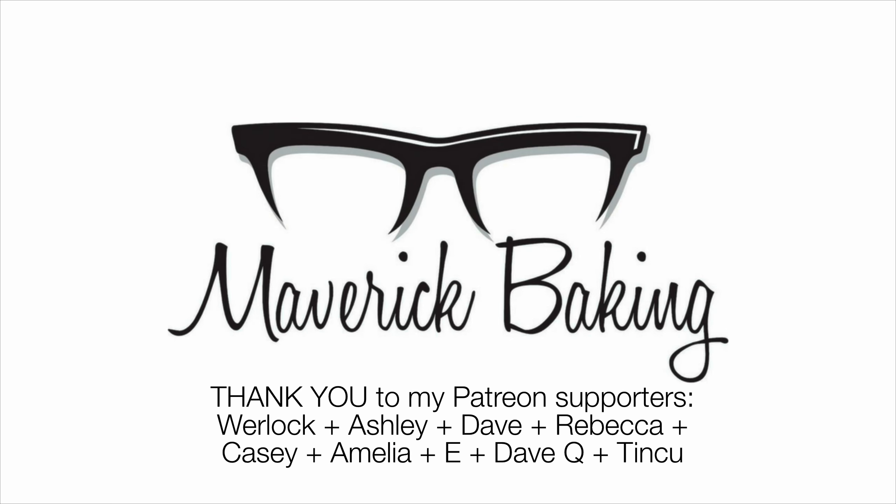If you guys have ever seen, heard of, or tried Brick chocolate before, please do let me know in the comments. Or let me know which of these bars you'd be getting stuck into first. But I'm afraid that is all I have time for today, guys — I am going to squirrel these away. Thank you so, so much as always for watching, and I will see you for the next one.